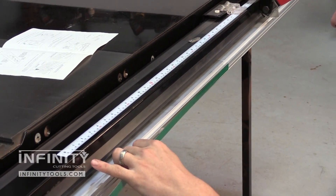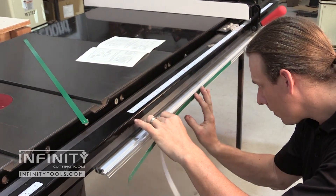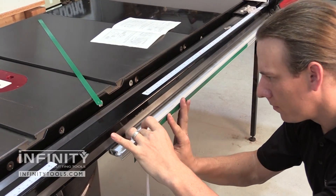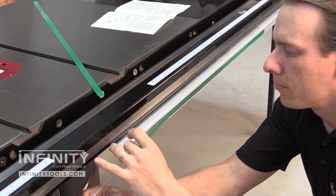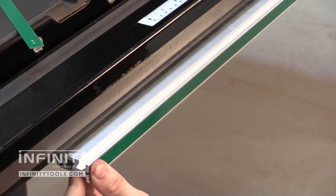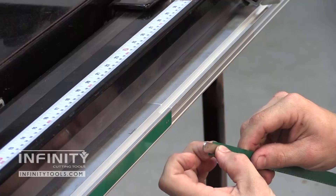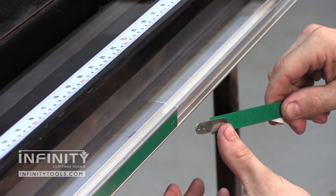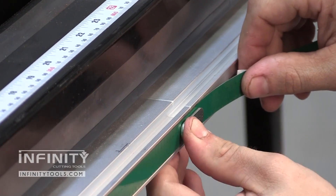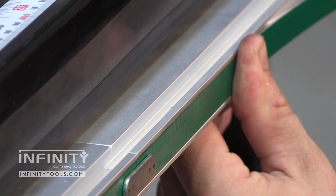With the rails installed on the table saw fence, you need to install the sensor strip. This strip comes again in two pieces and it's a matter of peeling back the adhesive film and sticking it to the rail. If you're using both sections of rail, there's a small tool that helps you to align the sensor strips exactly where they need to be, making it very easy to ensure that you get correct reading when you're using the fence readout.